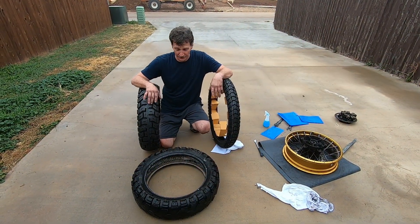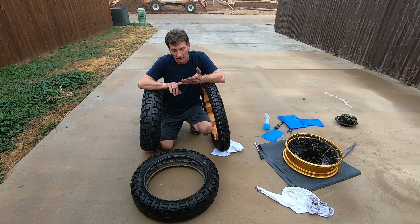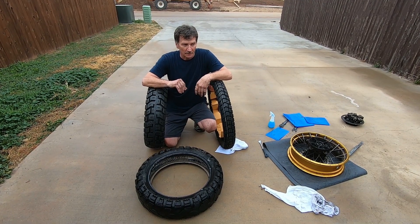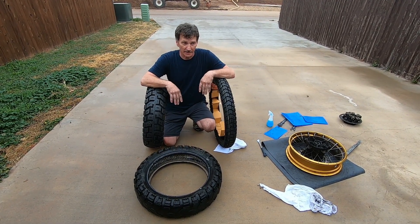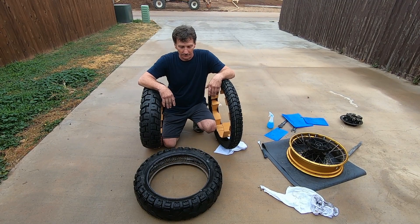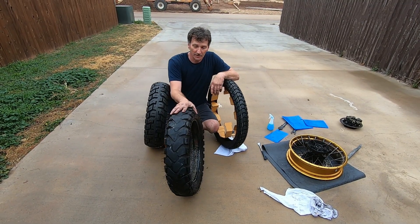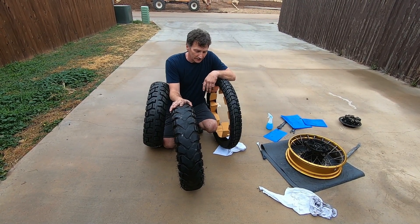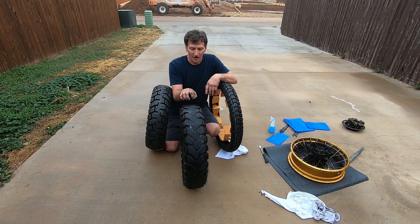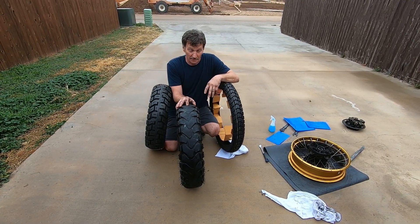I'm going to talk tires for just a minute. I've got a little over 26,000 miles on my bike. I went through the original Karoo 3s that came on the bike — they lasted about 3,000 miles. Then I went with my favorite tire of all time, the TKC 80s — to me that's the best tire on the market, but you only get 3,000 miles out of them if you're lucky. The last two sets I used were the Mitas E07 Plus. They're not as confidence-inspiring as the TKC 80s on or off road — it's a harder compound, you get more slide on pavement — but I did get over 5,000 miles out of both sets.